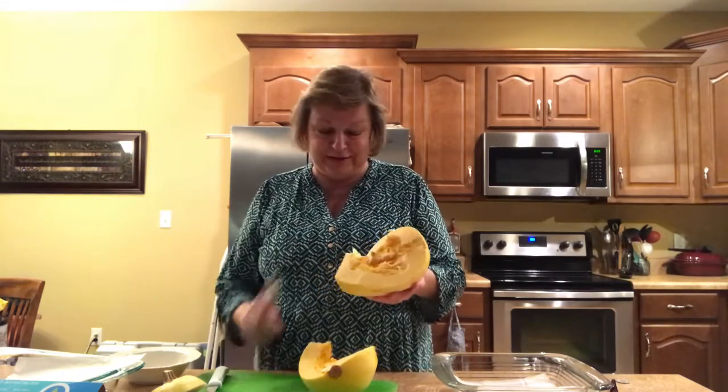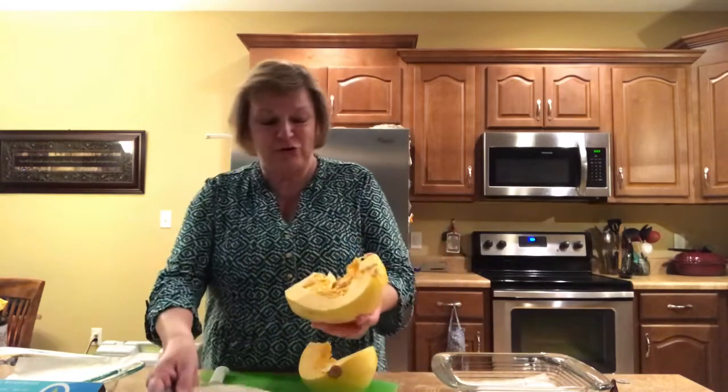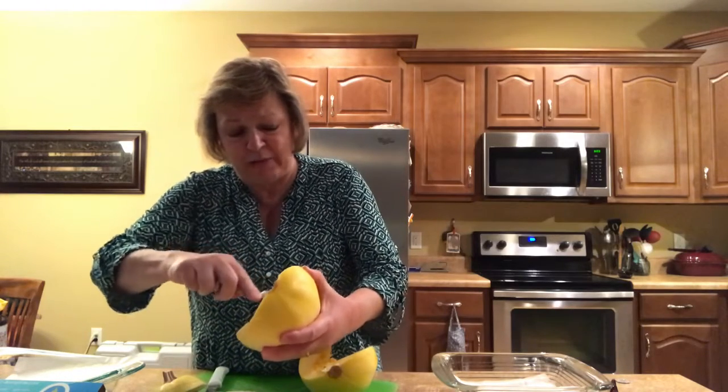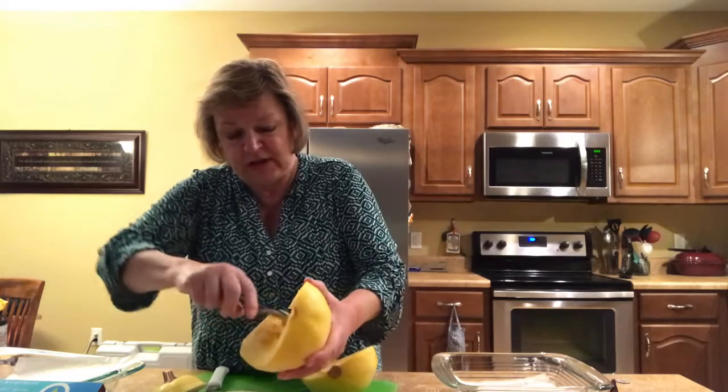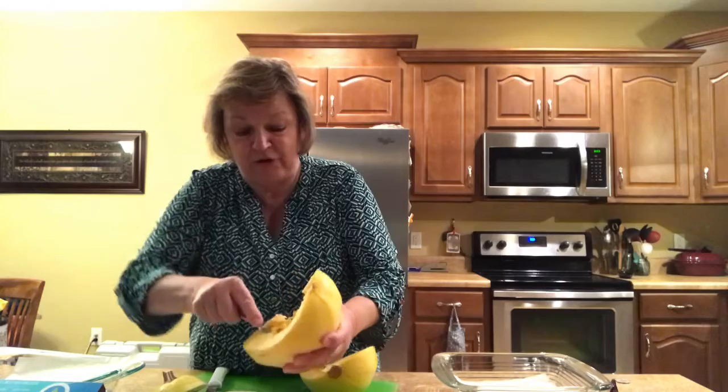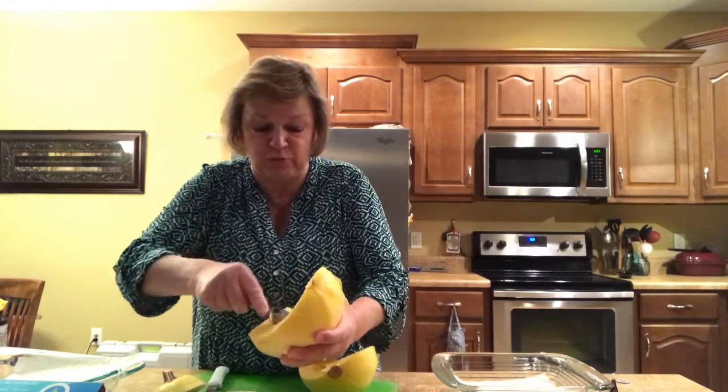As you can tell, anytime you're starting with a new fruit or vegetable, it may be a challenge. But you're going to scrape out your seeds, and just like you would with your pumpkin seeds, you're going to want to save those so that you can roast them later and have a healthy snack for the times you want to avoid going to the refrigerator.